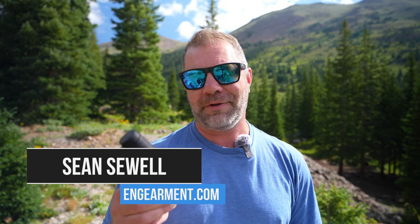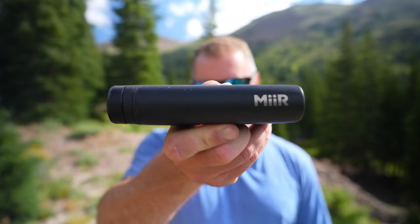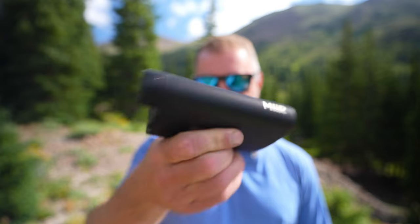Sean Sewell with ingearmint.com. I've got a quick video for you on my new favorite piece of gear. It's not something that's probably even on your radar, but it is on mine now. It is a flask from the company Muir. They sent this over about two months ago and I'm surprised how much I use it. In this quick video, I'm going to go over the features, functions, and how I use it.